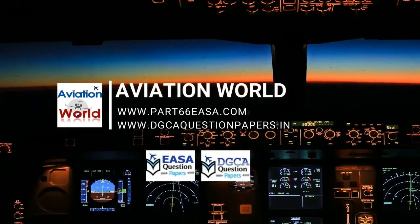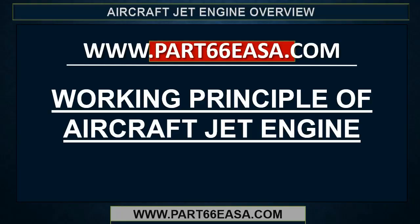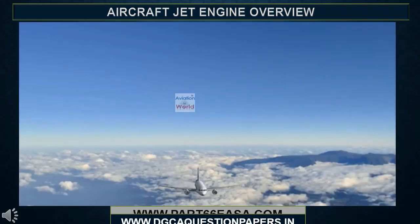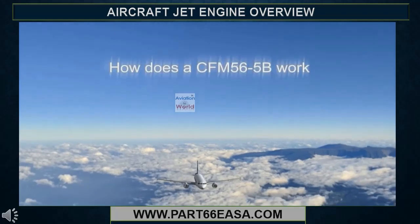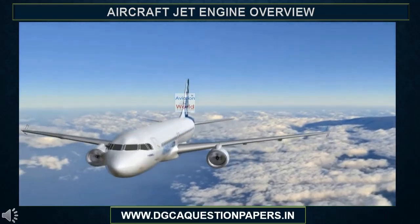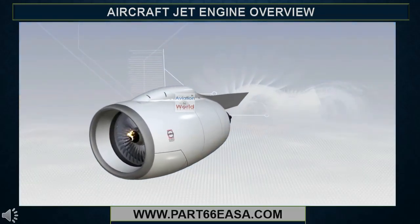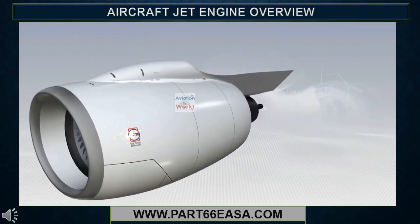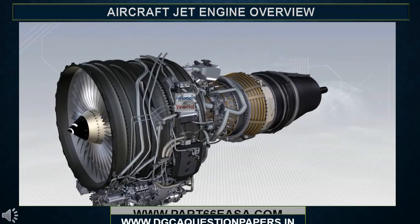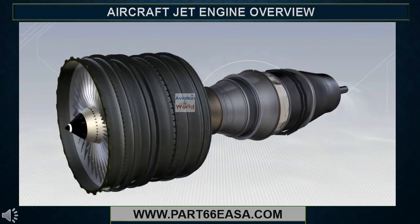Welcome to Aviation World. How a CFM 56-5B turbofan engine works. To make an aircraft move forwards, we need a pushing force or thrust, which we create by making the air accelerate between the front and the back of the engine. This is basically done by the large fan at the front of the engine, through which air passes at a high rate.